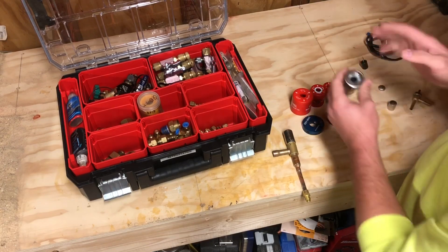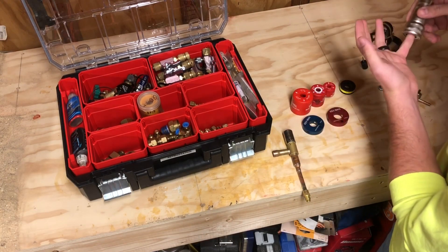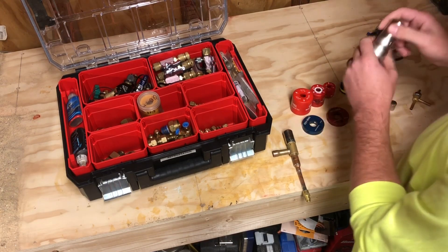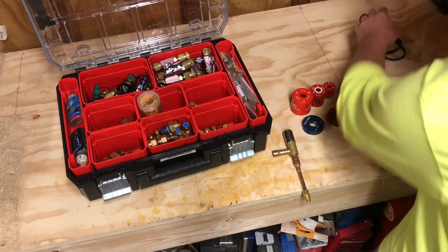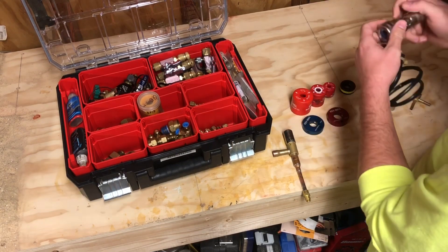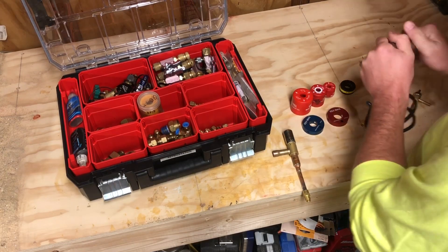To clean the smaller ones, you can simply use a battery terminal brush — it'll slide over the top of the EEV valve body and you just twist it to clean it. This Craftsman battery terminal cleaner actually has a removable fitting brush where you can stick it inside the coil and clean that up too, so it's kind of a two-in-one tool.